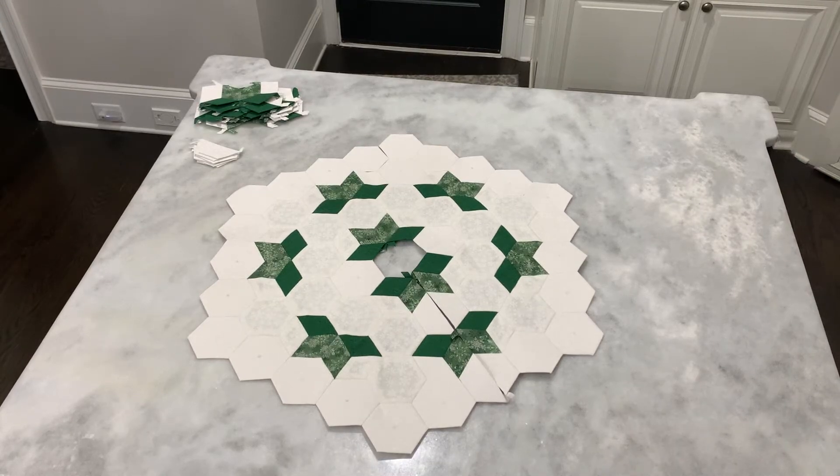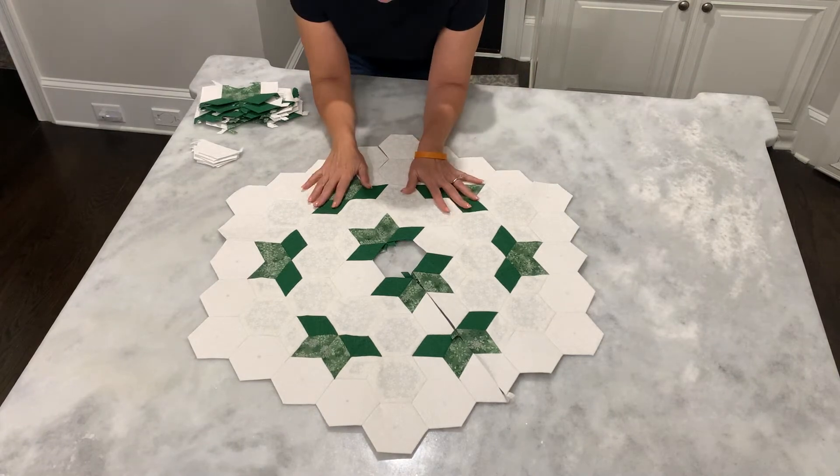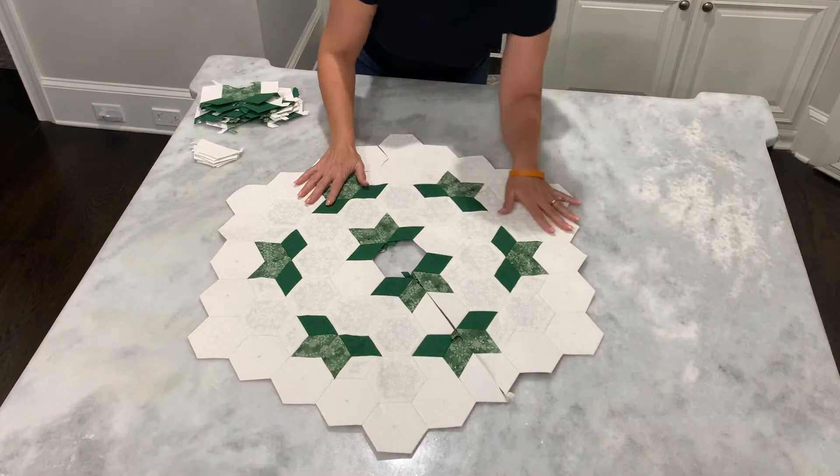Hi everyone! Thank you for joining me. I truly hope you're doing awesome today. Of course, we are working on our Christmas tree skirt.